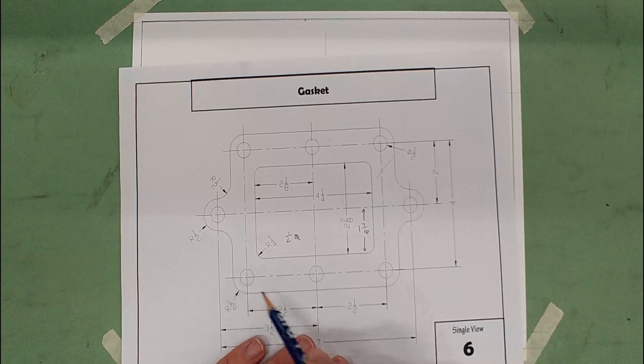Do the same thing on the other side — one-inch diameter circle, line up the center line, slide it up until it just reaches the arc, and draw it in. Same thing on the bottom. If you line everything up just right, you won't notice any weird marks — it'll be clean. It might take a couple of tries, so really take your time and line it up perfectly before darkening.